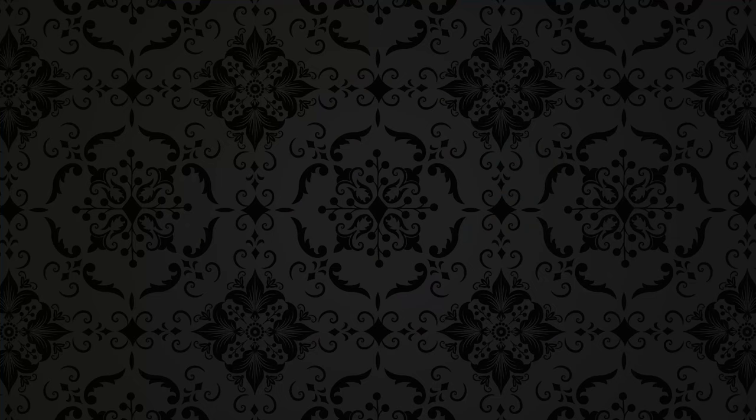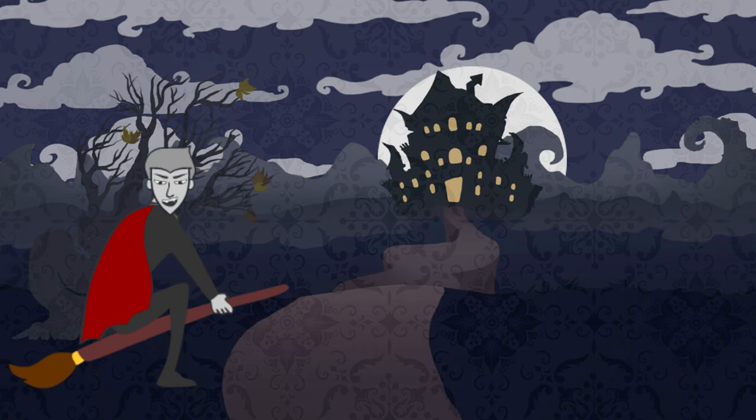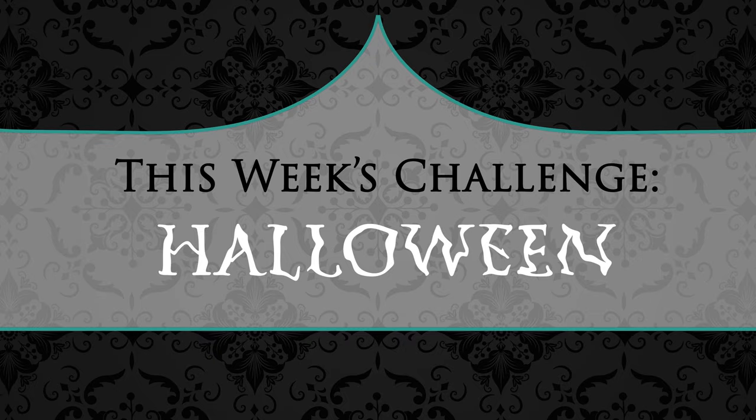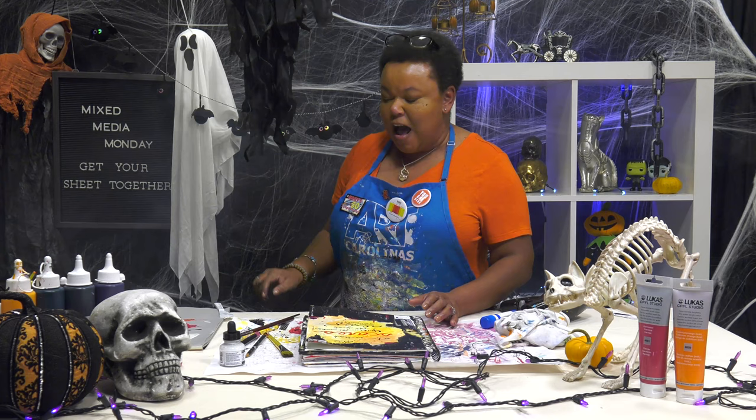Welcome to a spooktacular Mixed Media Monday with Ophelia — you're always in for a treat. Get out your creepy grillets, your Journal of Nightmares, and of course Auntie Jerry's Jumbo Jet Pencil. Get out your broomstick — I mean paintbrush — and join in on the fun. Are you up for the challenge this Mixed Media Monday? You guys need to get your sheets together. We're done — cue the music!